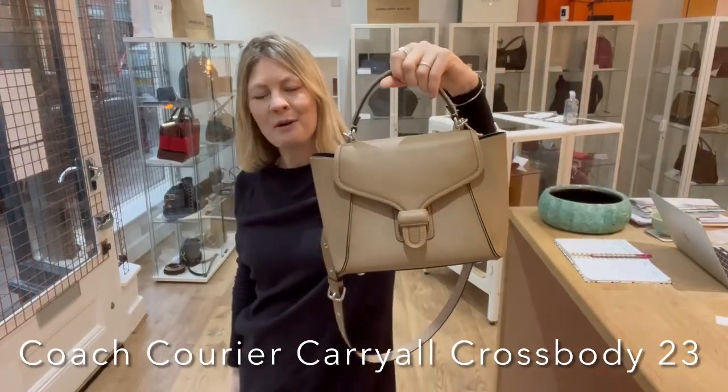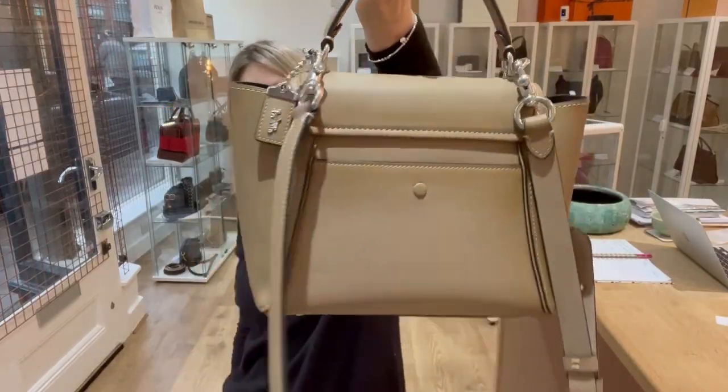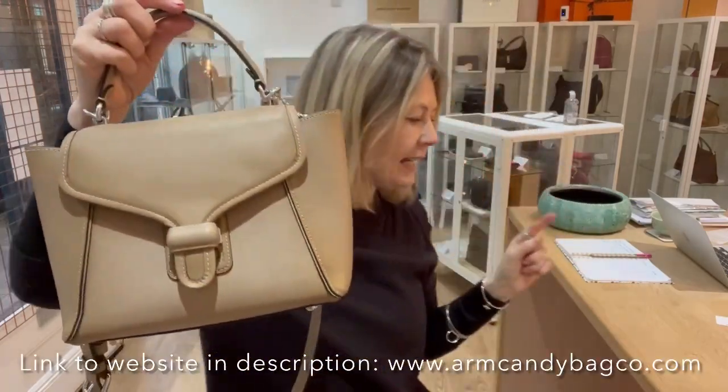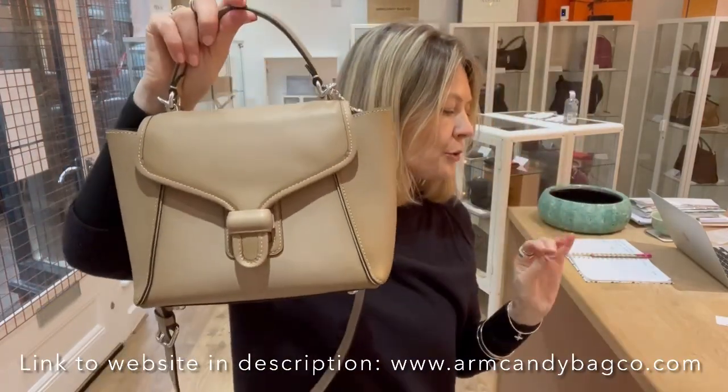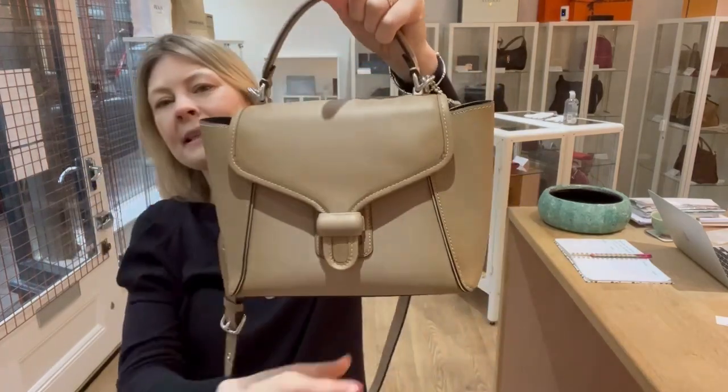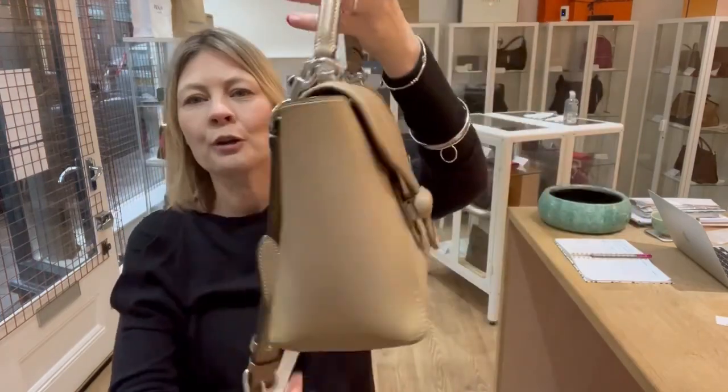Hey bag lovers, welcome back to Arm Candy. We have got a gorgeous, stylish Coach bag for you here. It is — let me just read the title — it's a Coach Courier Carry All Crossbody 23. Quite a mouthful, but basically an incredibly elegant Coach bag.